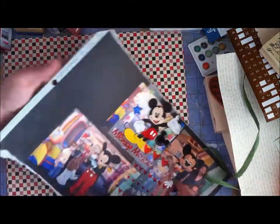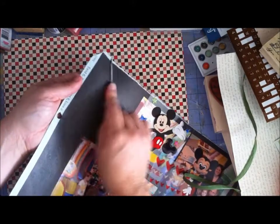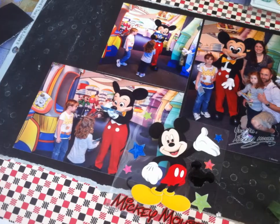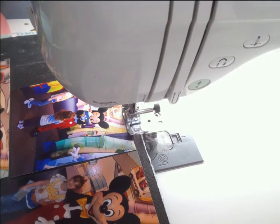Here you see me sanding some of the embossed dots so that they will stand out a little better in my layout. The Mickey Mouse embellishment is over the top — that's the only reason I put that picture in there, to show that it's just more than I need.